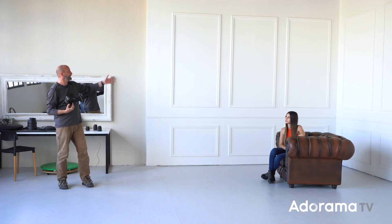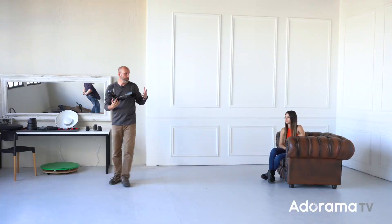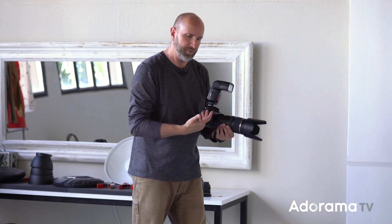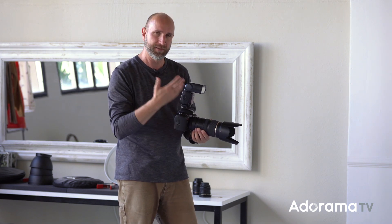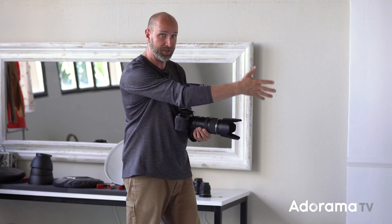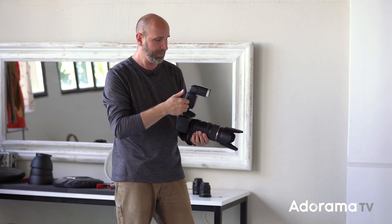You'll also notice this setup here — we have a really nice white wall right here, a white wall behind Wana, and Wana is in her chair. I want to show you how I'm setting everything on my camera. The first thing I have is a Flashpoint or Godox light — it's a TTL flash, meaning it's set to full auto and it's going to use through-the-lens metering to figure out how much light to throw out to illuminate our subject.